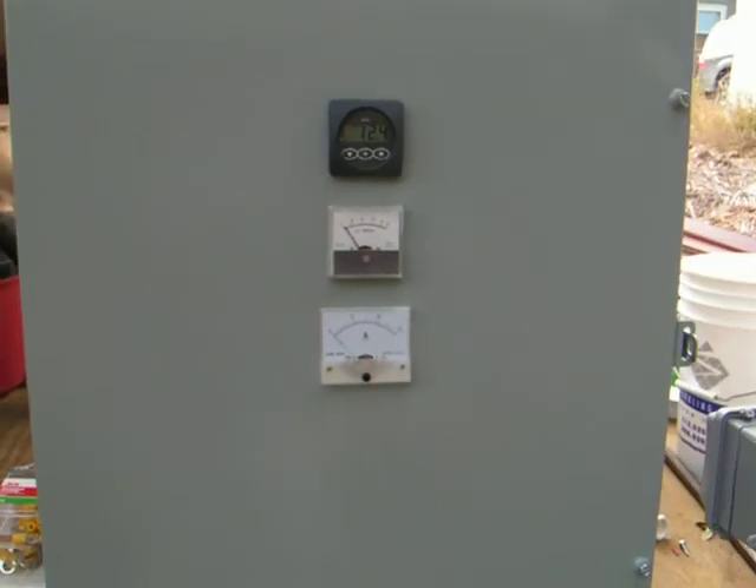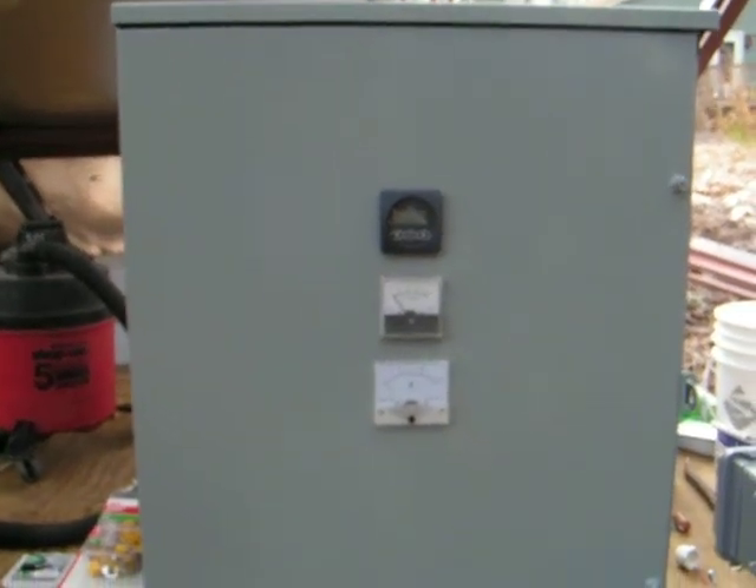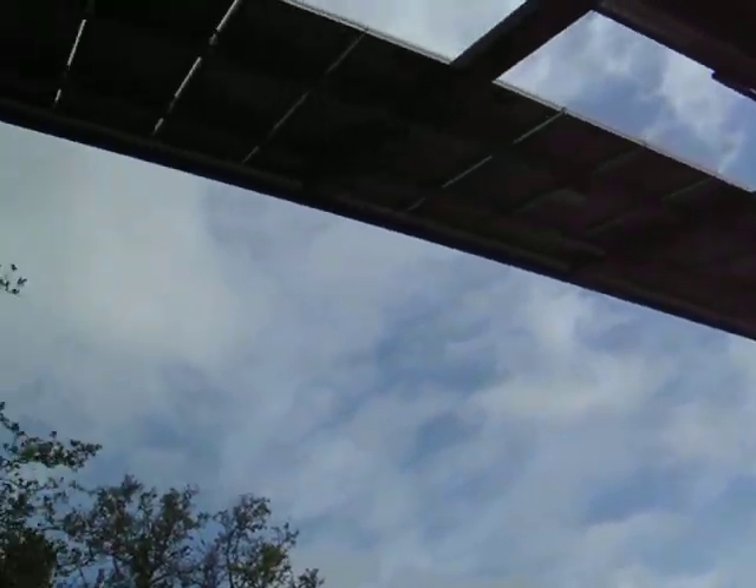These amp meters are going to be reading how much electricity I'm producing from the electric solar panels, which are up there — that's hard to see.